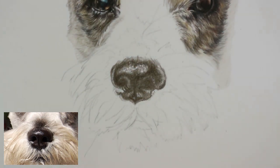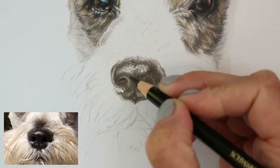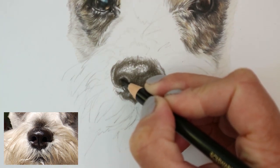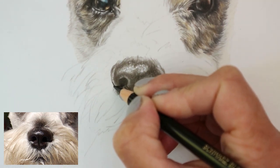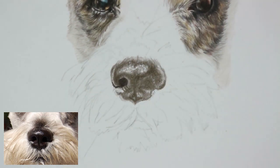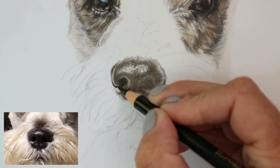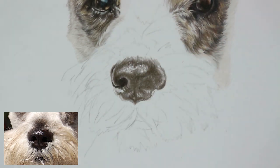I'm going in with the black now. I've mapped everything out and I know that nostril needs to be darker right in the center, so I can go in with confidence with the black pencil, mapping in the darkest points. Then I work the areas that lead out from the nose, because you tend to find there's a nice curve around the edge of the nose and then it disappears into the center, so it's important to create that shape.